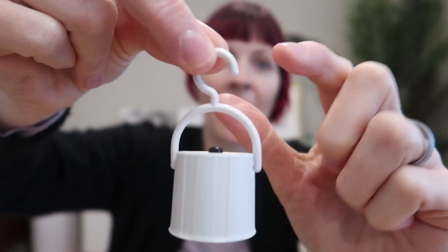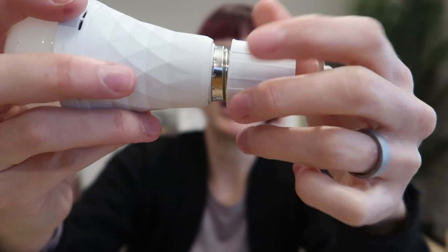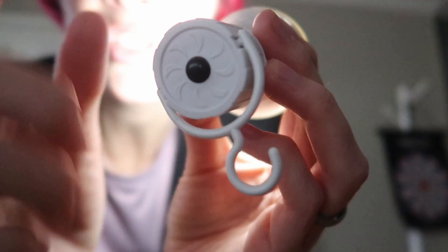If you need to use it, you're just going to screw it into this little hanging base — a little lantern you can use if you lose power. Oh my gosh, it even came charged! Just turn it, twist it all the way — it turns on. There's an on/off switch right here at the bottom.